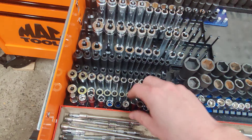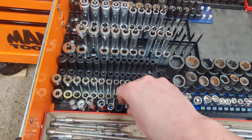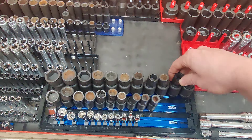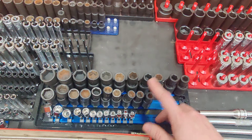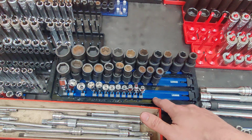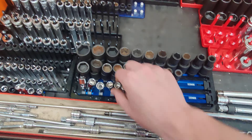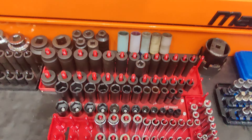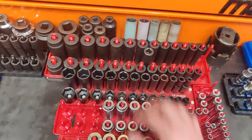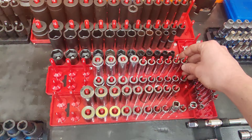Quarter inch impacts — these are Capri's, deep and short. Chrome quarter inch — these are Expert by Mac. We've got this little 10mm socket set from AutoZone. Metric universals: half inch and 3/8 — these are both Astro Pneumatic. Love them. Just got these universal quarter inch chromes — these are also by Astro.